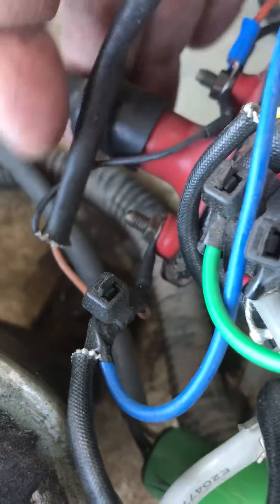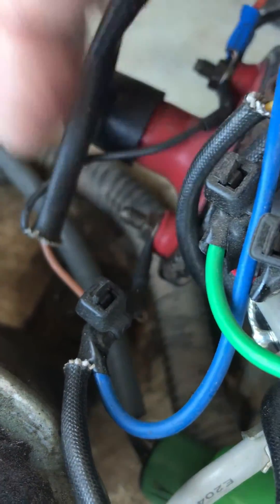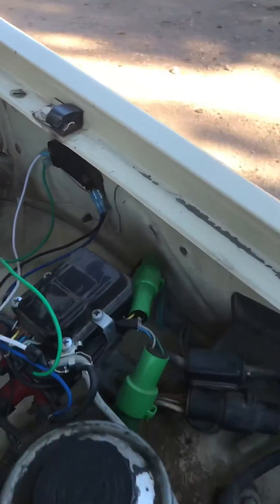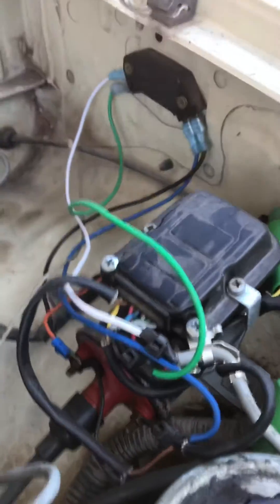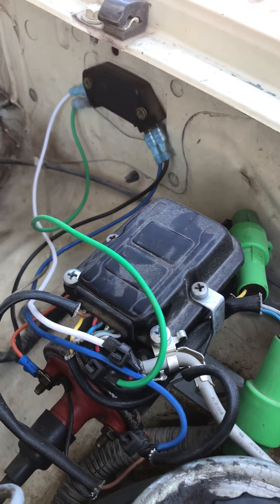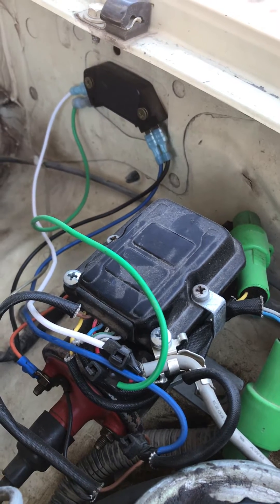From the left, the B connector I have coming up and over, and that is running to the ignition side of the coil. Then the C wire — this black one — is running to the negative side of the coil. This truck has now been running for about eight months and is functioning 100% correctly, starts every single day and runs the way that it should.